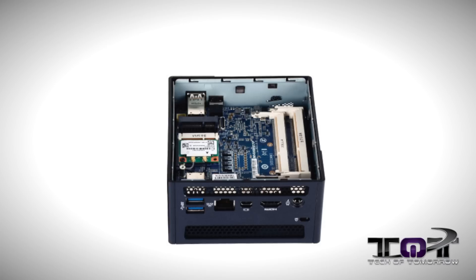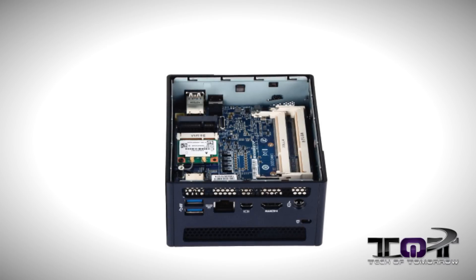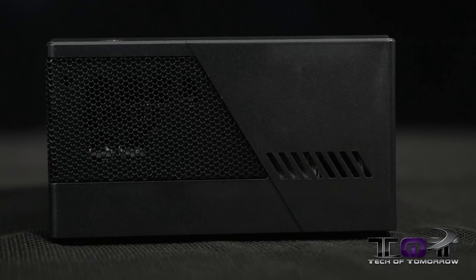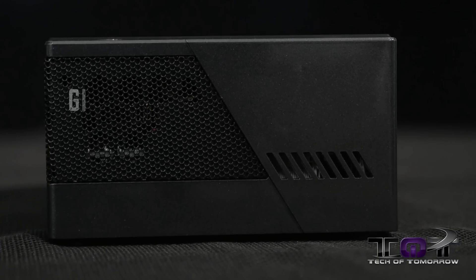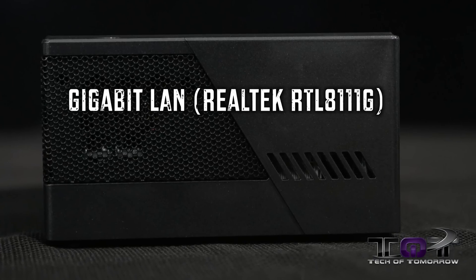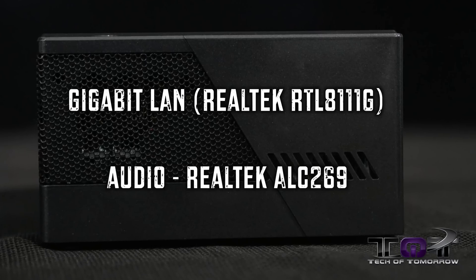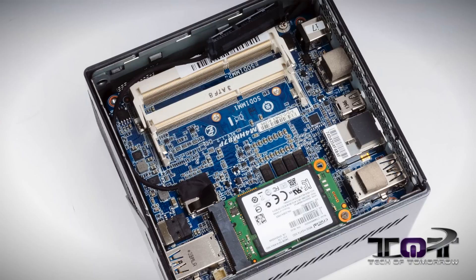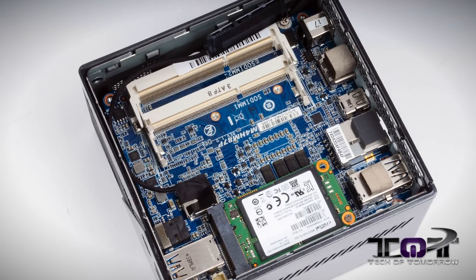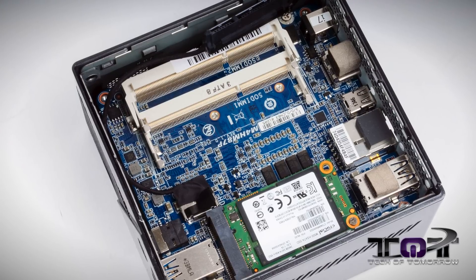As far as the memory goes, you get two SODIMM slots which can support up to 16 gigabytes of 1333 or 1600 megahertz DDR3 memory. LAN is provided by the Realtek RTL8811G chipset. Audio is provided by the Realtek ALC-269 chipset. As far as internal expansion goes, you get a single mSATA slot, a half-size mini PCI slot — which is currently occupied by the Wi-Fi Bluetooth card — and a single SATA slot.